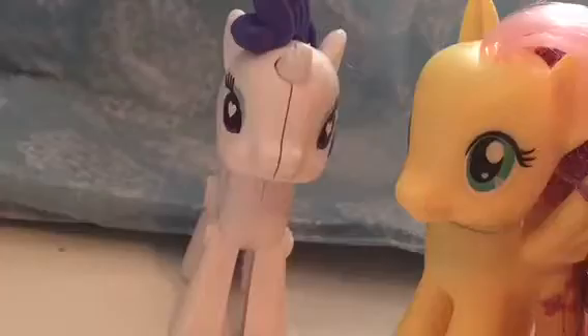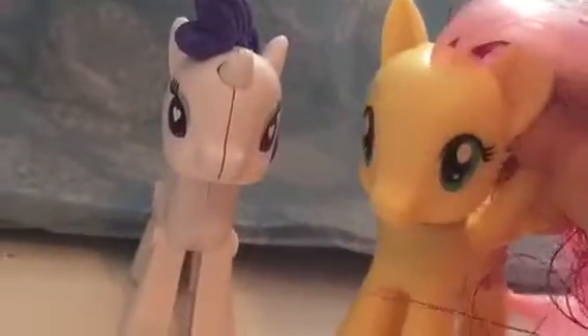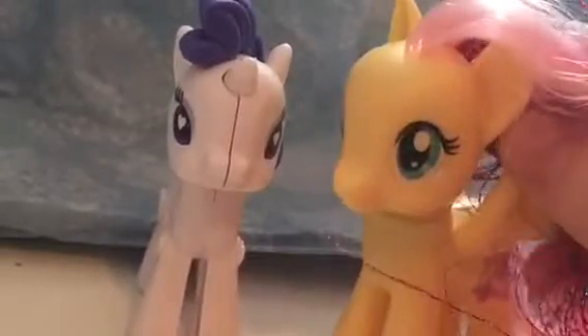Yes, Rarity has a cutie mark! I was going to get the Rarity of this version, but I just found this one and thought it was a good price. I got these, and since Ireland just gets stuff late — and Australia and stuff like that — we haven't got lots. But I think the rainbow power is — I don't know — is that the latest or is it modern? Just tell me in the comments below. Anyway, if you tell me in the comments below your name and what you'd like to see, I may give you a shoutout.